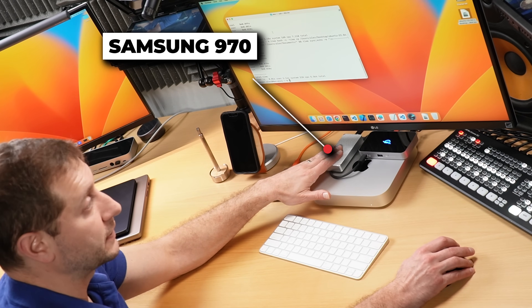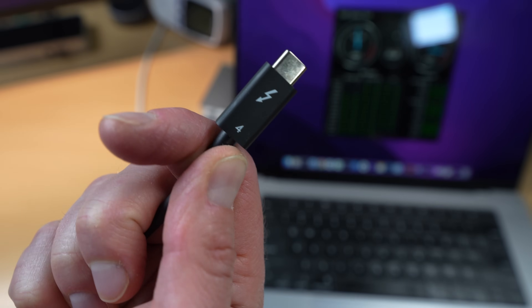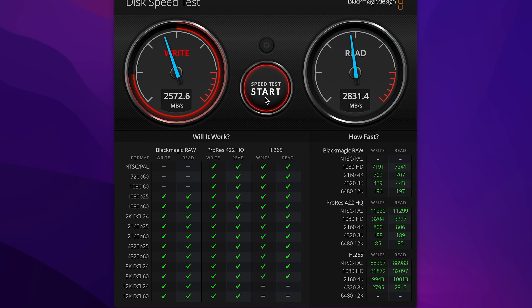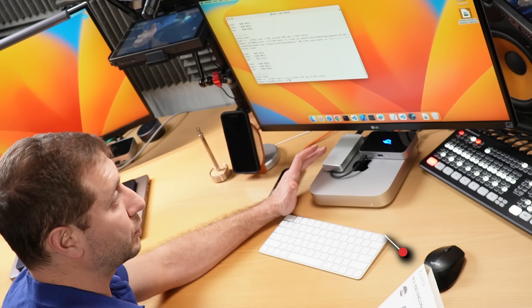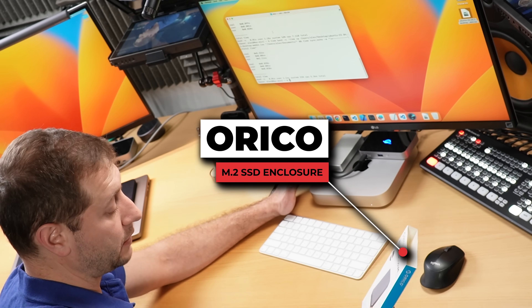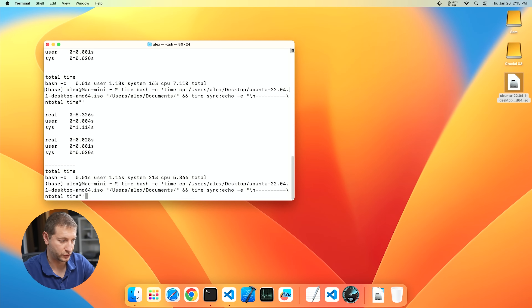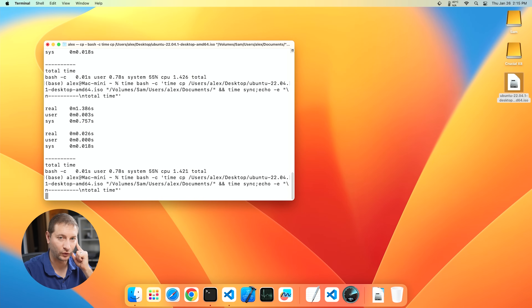I've got another drive here — a Samsung 970. I did actually put a Samsung 990 Pro in this enclosure, but because we're hooking up to Thunderbolt 4 we're going to be limited to a certain cap of maximum read and write speeds. So I decided to save some money, skip the 990 and the 980, and went for the 970, which can handle these speeds just fine. The enclosure I'm using is the Arico M.2 SSD enclosure compatible with 40 gigabyte speeds — a Thunderbolt 4 enclosure. Let's transfer the file to that enclosure instead.